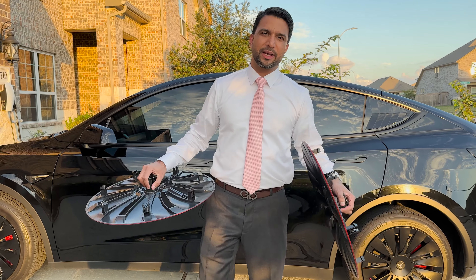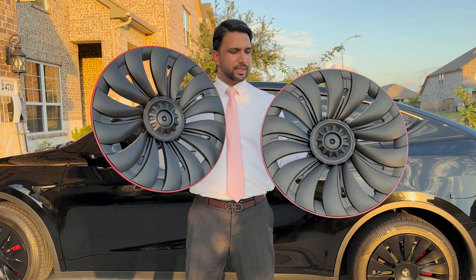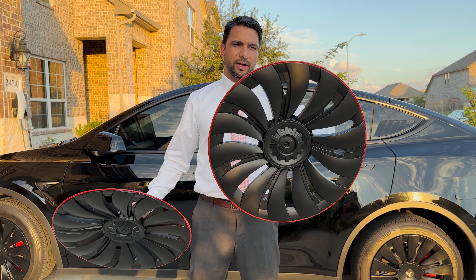What's up everyone, this is Haram from My Gadget World. In today's video we're going to be replacing the caps for the Tesla Model Y — these are the ones with the red line from EV Base.